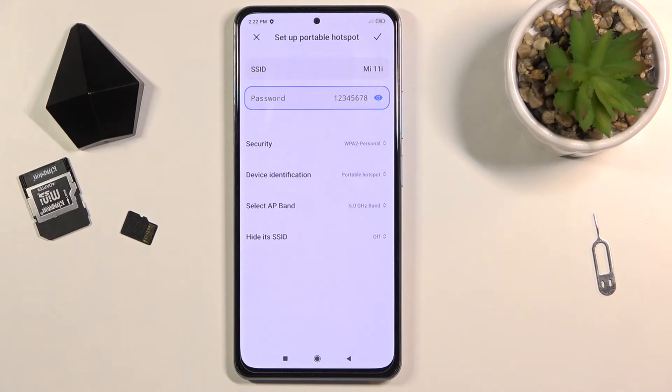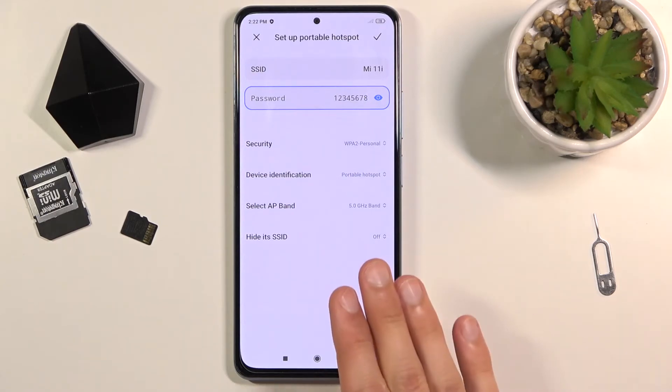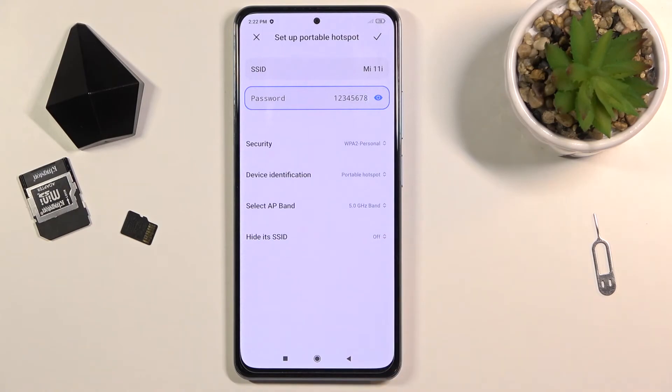Going back to the non-supporting option — if the device doesn't support 5 GHz, you can just go back here and change it back to 2.4 and it should work without any problem.